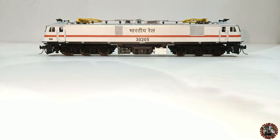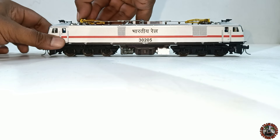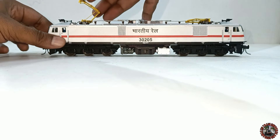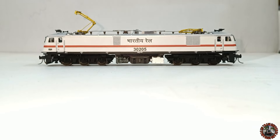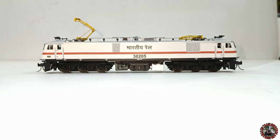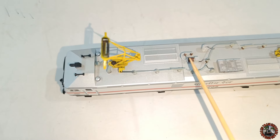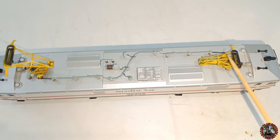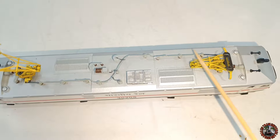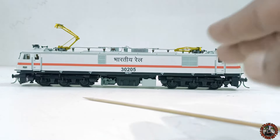The pantograph area features imported adjustable pantographs on both sides, which are fully adjustable and perfect. On the roof top you can see all detailed components: main circuit breaker, pantograph surge arrestor, potential transformer, resistor, harmonic filter, roof line — everything made perfectly as a great prototype model.